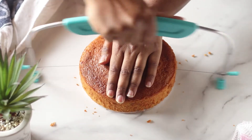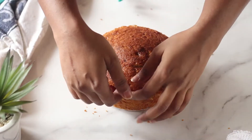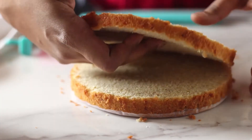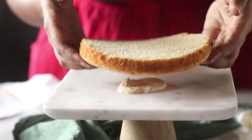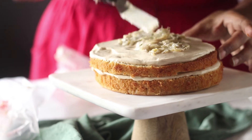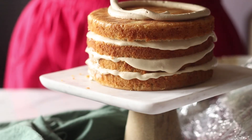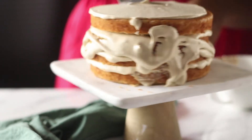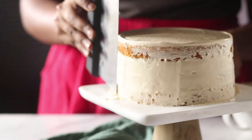Now that we have everything ready, we're going to start assembling the cake. First, level the cake layers by taking the tops off, then slice each layer in half so you get four even layers. On a cake stand, add a little frosting so the layer sticks and doesn't shuffle around. Add the Swiss meringue dulce de leche frosting, top with caramelized bananas, then more dulce de leche. Once the cake is assembled, add frosting on the top and along the sides — this is the crumb coat stage, keeping crumbs attached so the final frosting is clean and elegant.